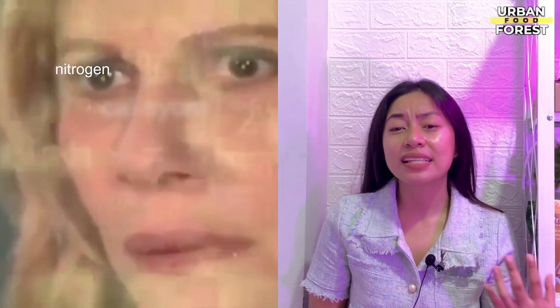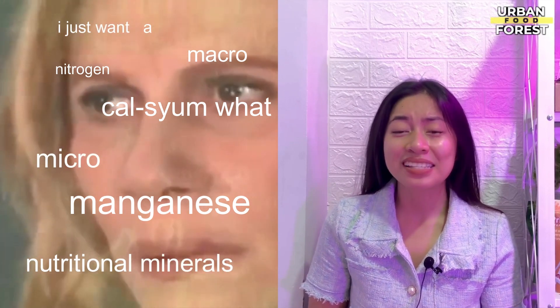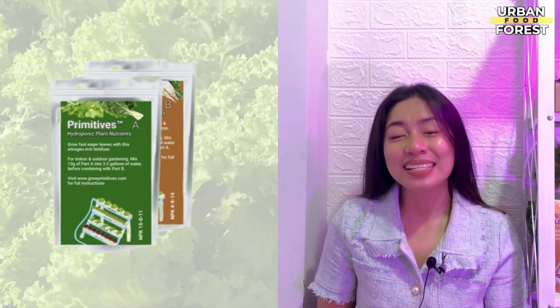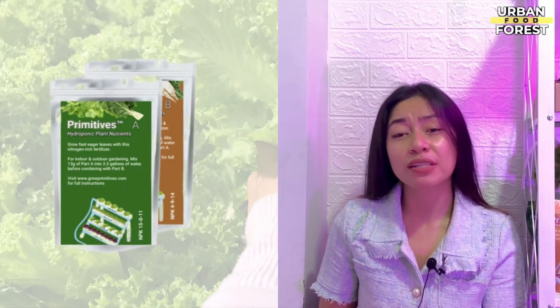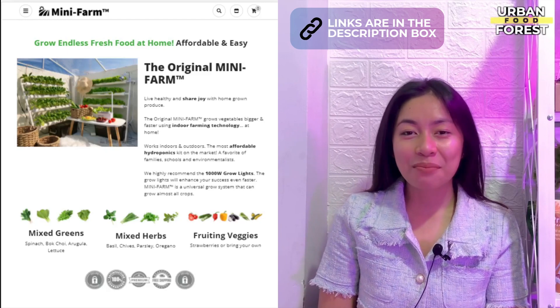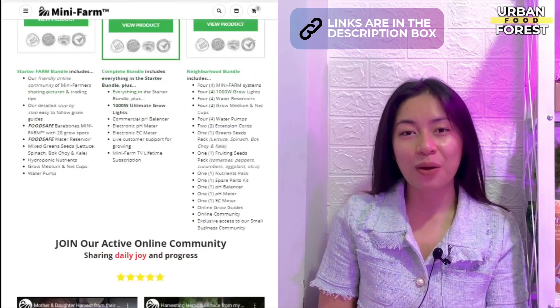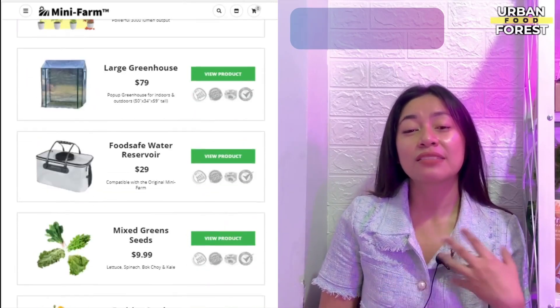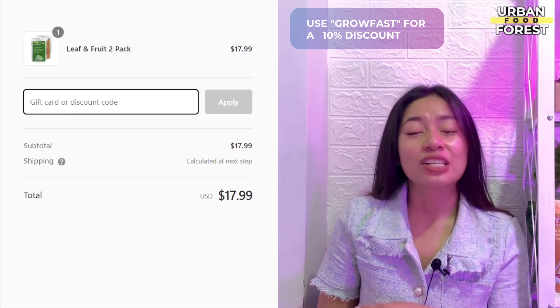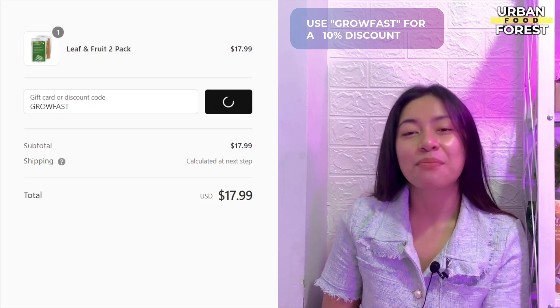All of this information can be a lot to take in, so allow me to save you time in selecting the best nutrients. Check out the Primitives hydroponic leaf and fruit nutrients — I have been using this ever since I started growing hydroponic crops and my garden has become really productive. You can get them by clicking the link below or by visiting the minifarm.co website. I even got them to give an exclusive 10% discount — just input the code GROWFAST before you check out.